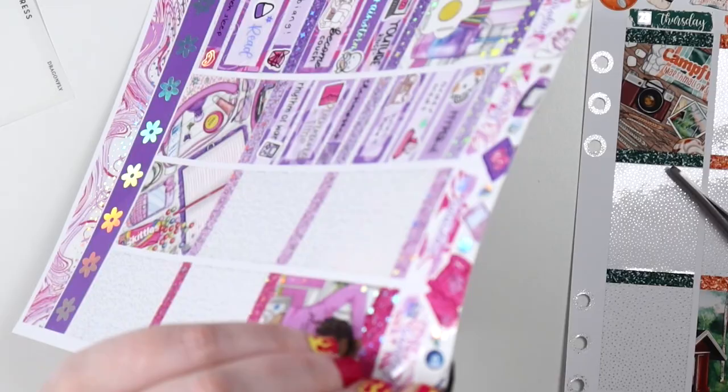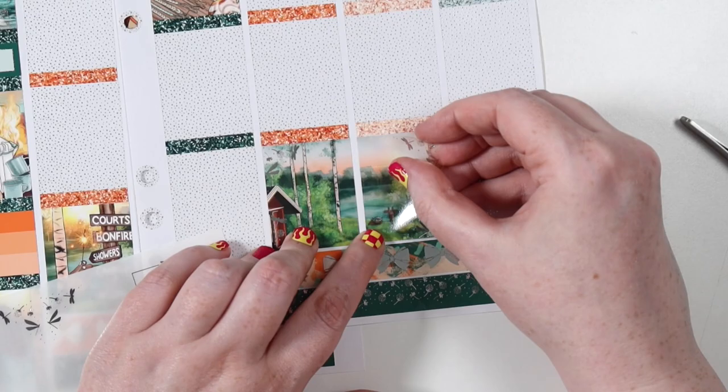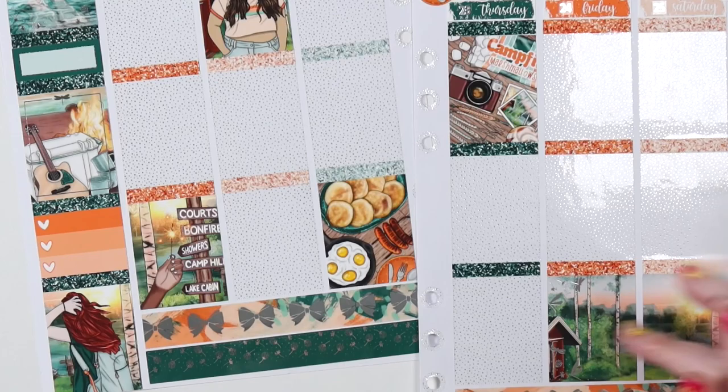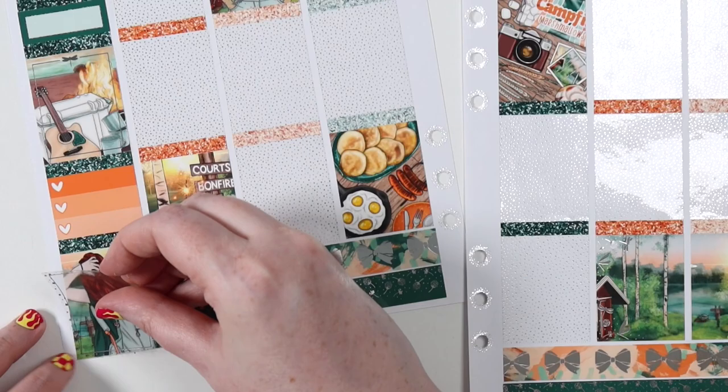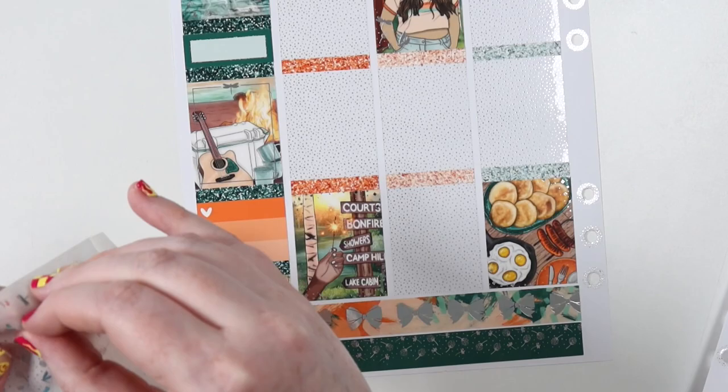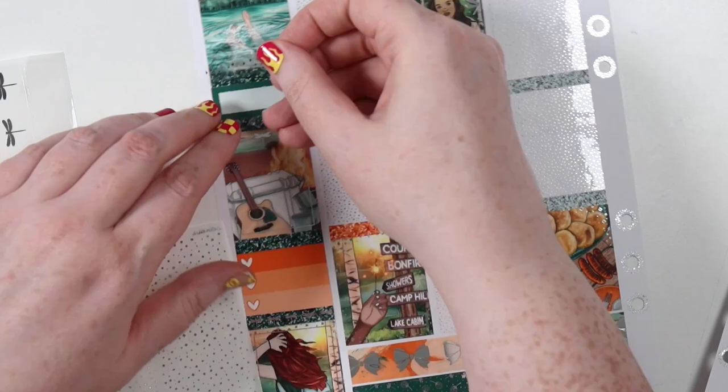I put all the deco up the top and now I'm going to put the overlays on. I'm not going to use all of the dragonfly overlays — I did bring out that box, my page of four full boxes from Scribble Prints Co, and I will use all four of those. I wanted to do a minimal foil look for this week because I was really happy with this art and I really wanted to show it off.